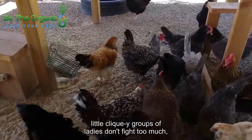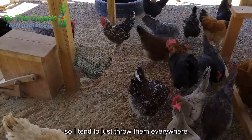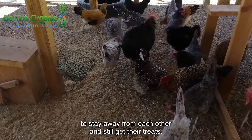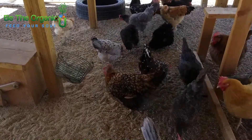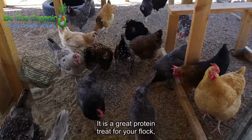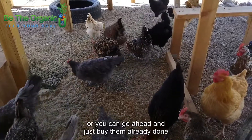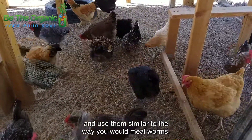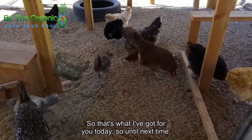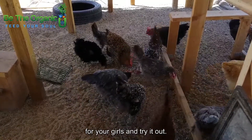Typically what I do is scatter them all around out here so that the different little cliquey groups of ladies don't fight too much. I tend to throw them everywhere so they can have plenty of room to stay away from each other and still get their treats. So that's my tip for you today — black soldier fly larvae are a great protein treat for your flock. You can either grow them yourself or just buy them already done and use them similar to the way you would mealworms.